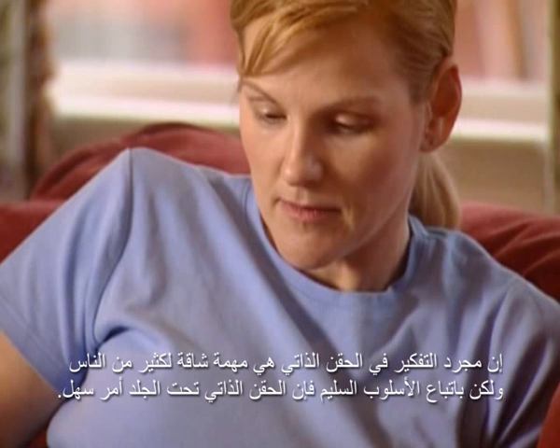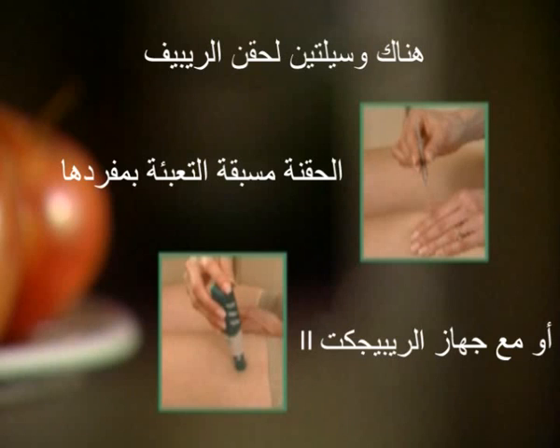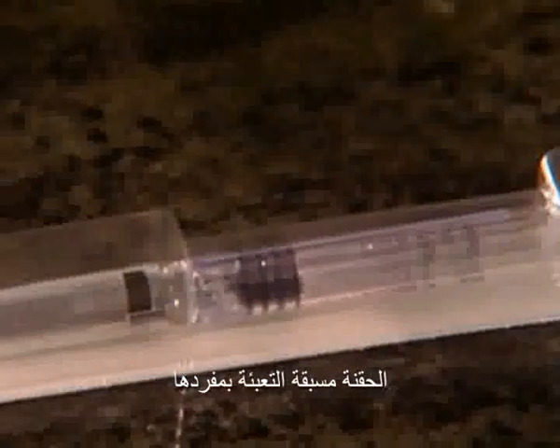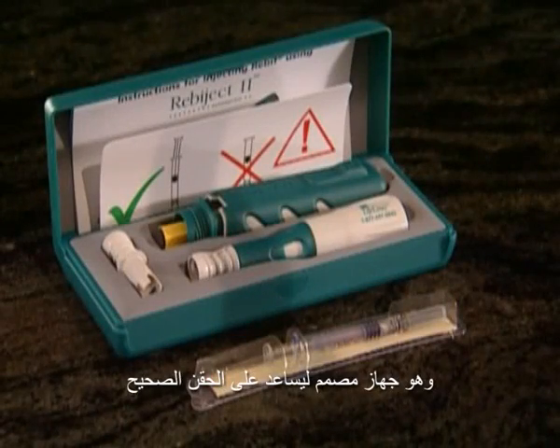For many people, the thought of self-injection is daunting. But with the proper technique, subcutaneous self-injection is manageable. In fact, for some people, it becomes just another routine, just like walking your dog. There are two basic techniques for injecting Rebif: a pre-filled syringe alone, or with Repoject-2, a mechanical aid designed to help proper injection technique.